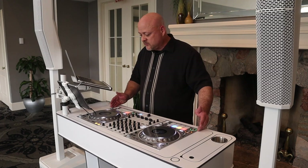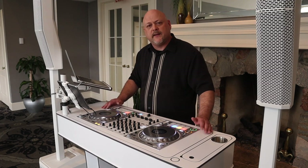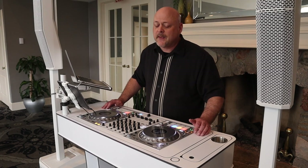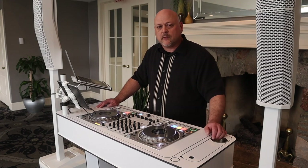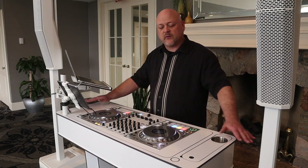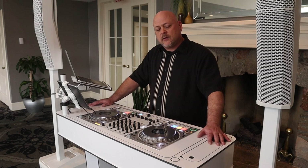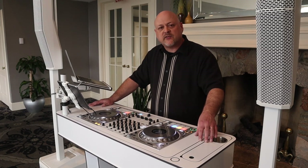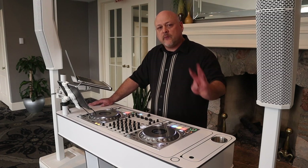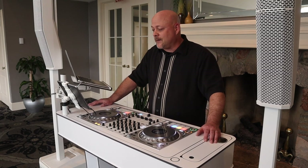It fits up to a 30-inch controller in length and 15 inches in width. I'm running the DDJ 1000 SRT here and it's pretty much maxed out. If you want something bigger, Danny has been kind enough to invent the XL version, or maybe you just want a little more surface space — whatever your comfort level is. It's structural grade composite with a high gloss finish, so it's scratch resistant, waterproof, stain proof, and it's got a three-year warranty. This thing is rock solid — it's not going anywhere.